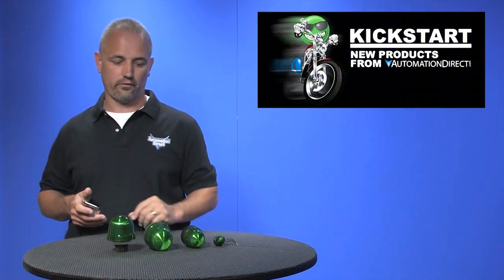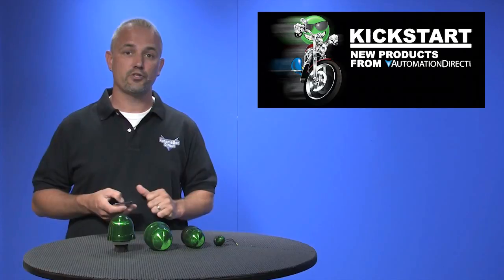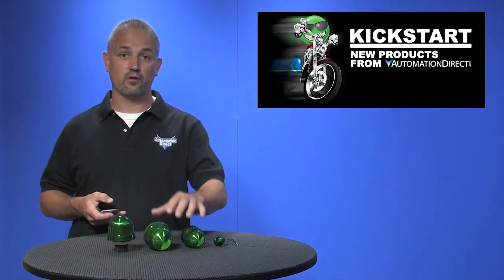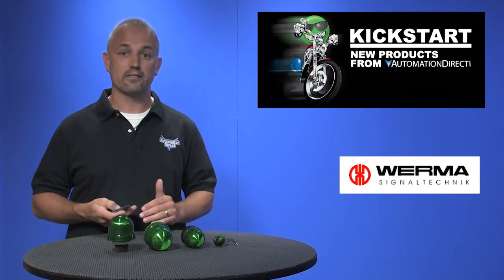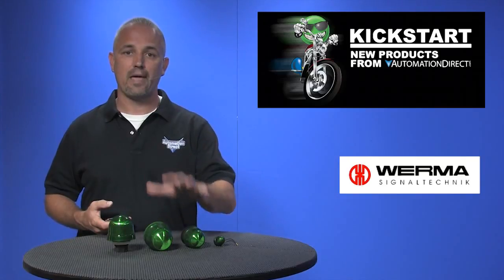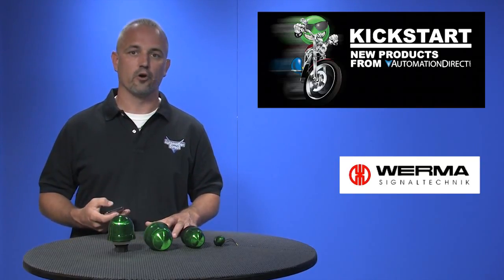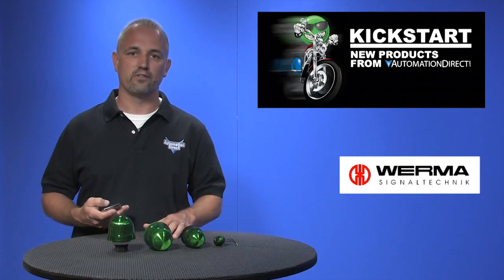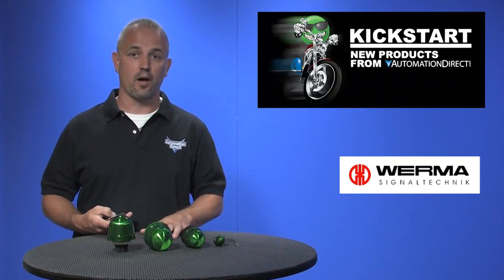Welcome to Kickstart where you get to see new products here at AutomationDirect. Today I am going to show you our new optical signal beacons from Verma. AutomationDirect has been carrying stack lights and push button style indicators for years. Now we have just added several panel mounted styles of optical signal lights and beacons. There are 86 new part numbers with these optical alarms and accessories, and we have 3 styles with these optical beacons.